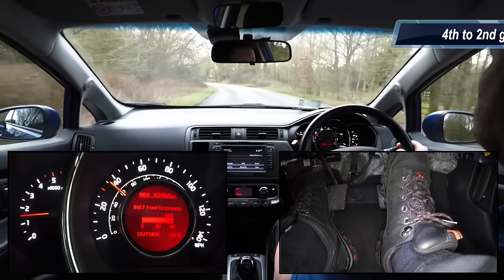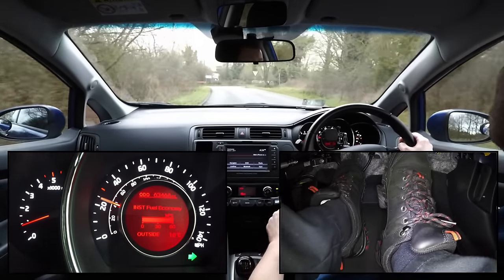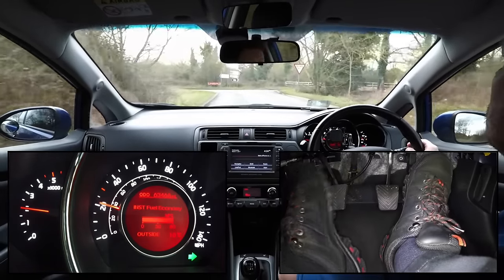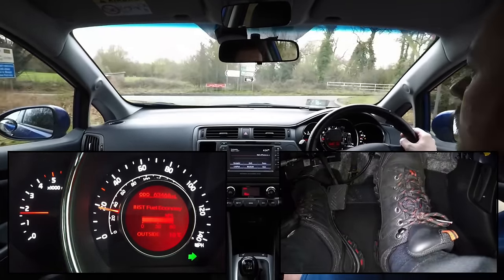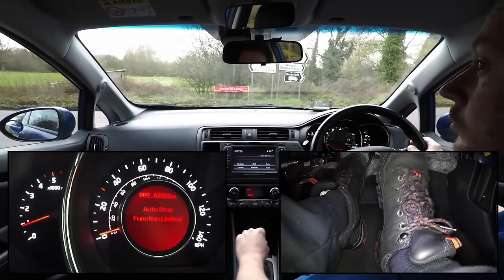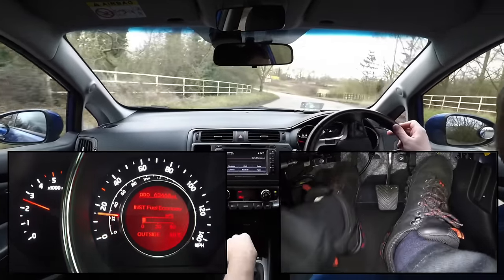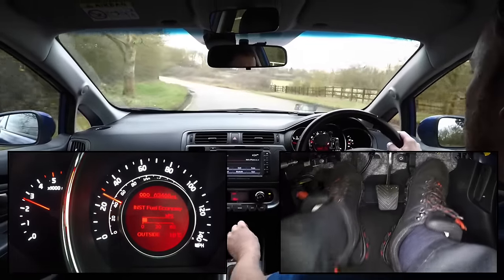In this last clip we are going to change from 4th to 2nd gear, but with a well timed rev match the gear change is still completely smooth. It is even possible to rev match whilst braking the car, but this technique is more difficult to achieve, so is not recommended for less experienced drivers.